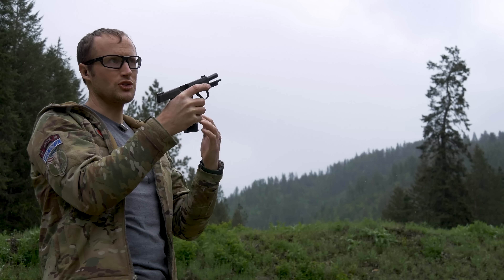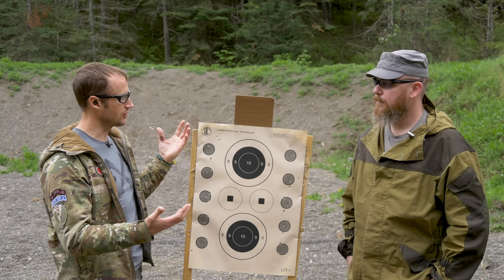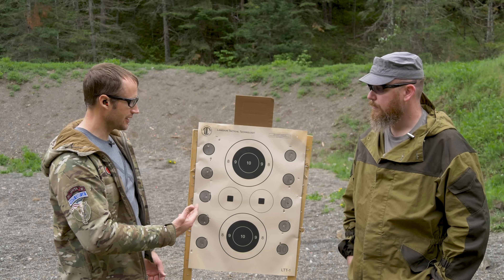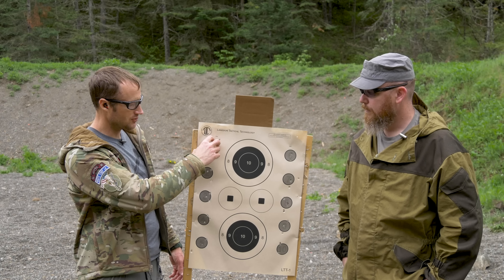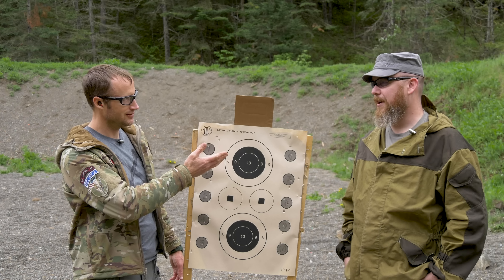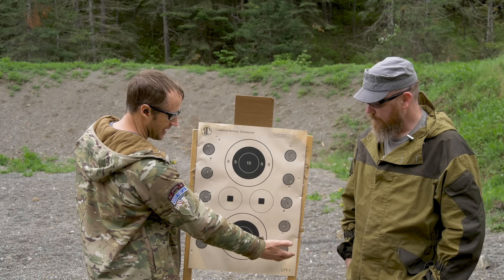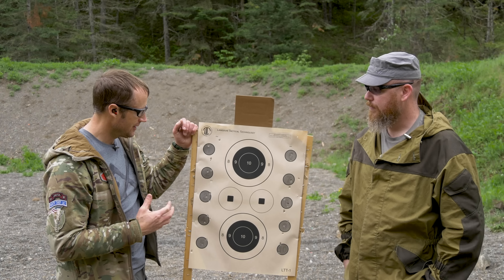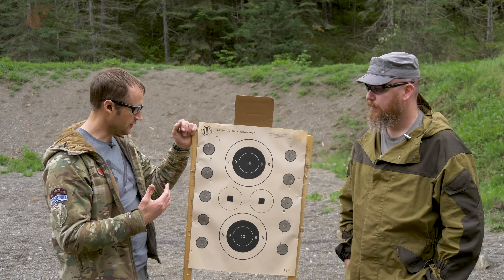Lastly, just in time with some rain, we have some PPU 158 grain. So that's our shoot — pretty good. Going from the lightest at 65 grain all the way down to 158 grain, which is really heavy, there was definitely a noticeable recoil impulse difference working through all that stuff.